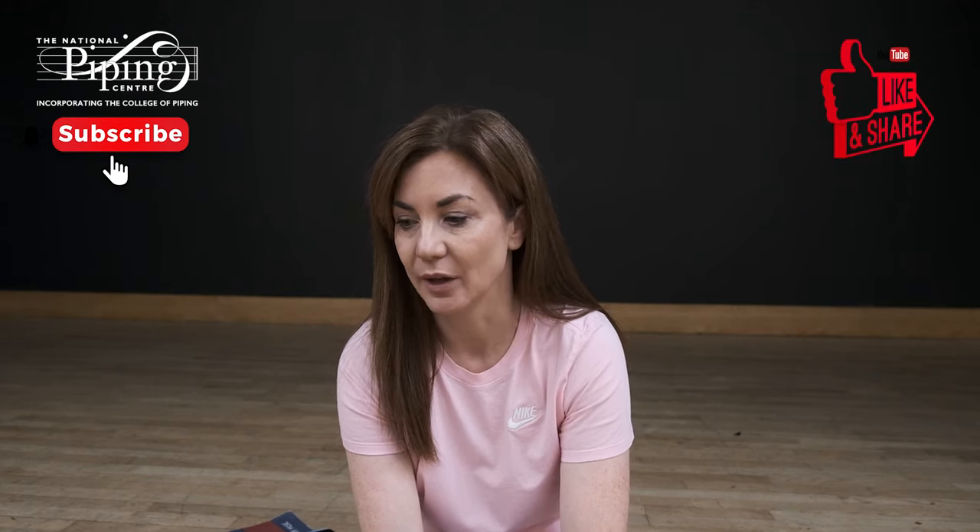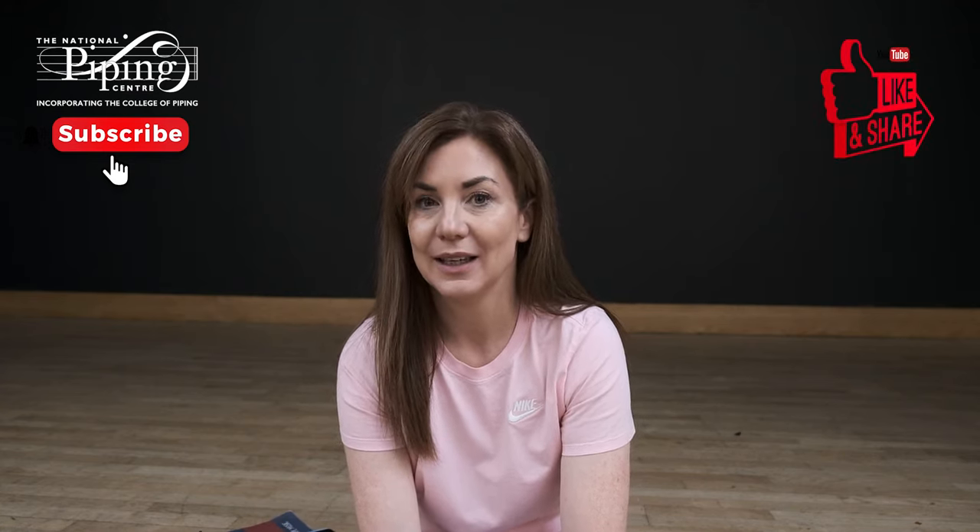Hi, my name is Margaret Houlihan and this is What Is In A Tune. The tune I picked today is called Lady Mackenzie of Gerlach, which is a Strathspey. It's in Donald MacLeod book one and it's his setting. What I like about this tune is the Strathspey technique that is in here, and I like to give this to students even just as a technical exercise, but also it's a lovely tune.